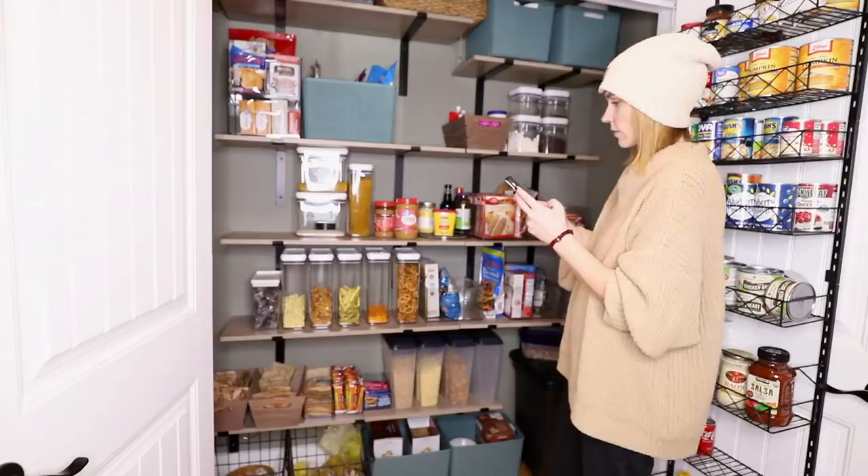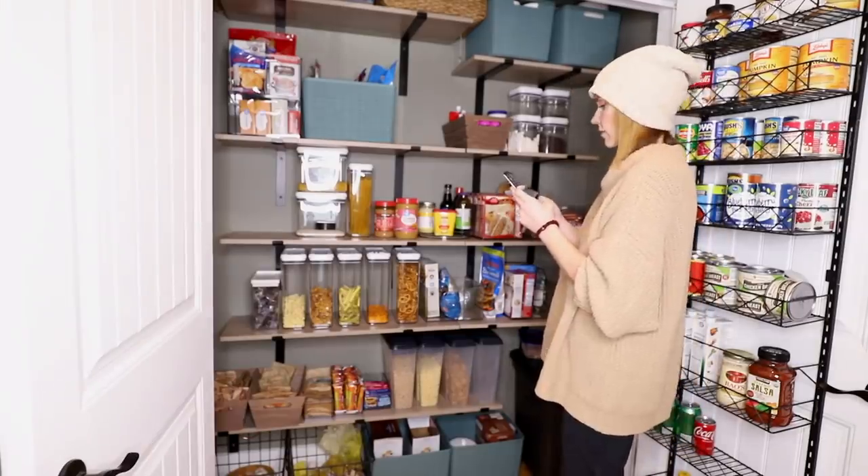Once I figured out where I wanted everything to go in the pantry, it was time to tackle the task of making the labels for everything. I decided to use my Cricut machine for this. I initially thought I would use my little Cricut Joy, but I ended up just using my Explore because I already had it out, set up, and connected to my computer. I used my bigger mat so I could print a bunch at the same time. I just pulled up a blank notes app on my phone and wrote down what I wanted all the labels to say. The first thing I'm going to do is find the font that I want — Cricut already has a bunch of fonts preloaded in the design center, so I'll look there first.